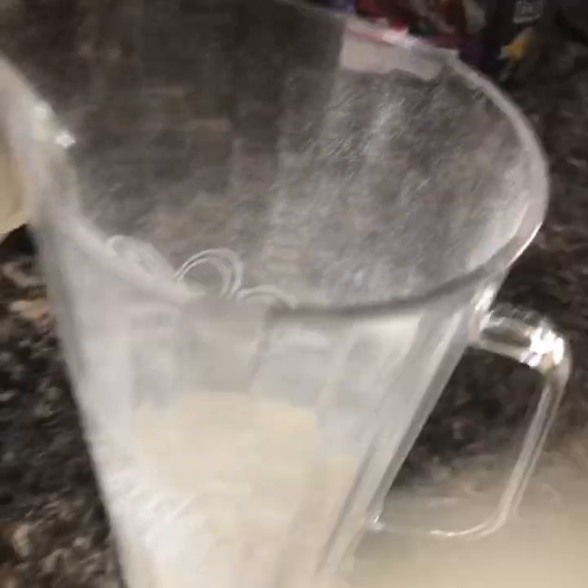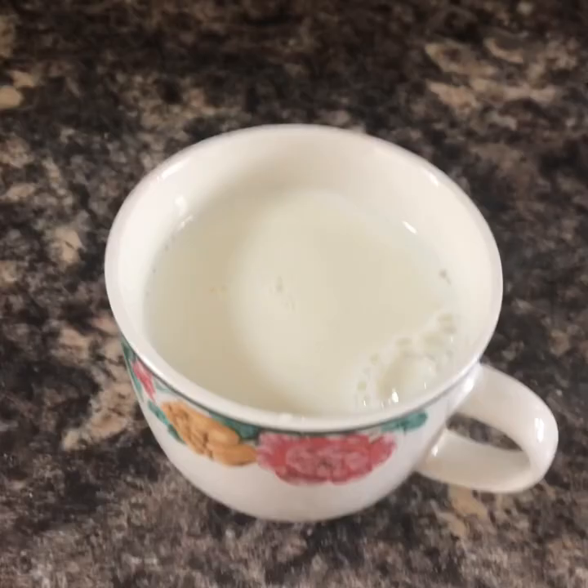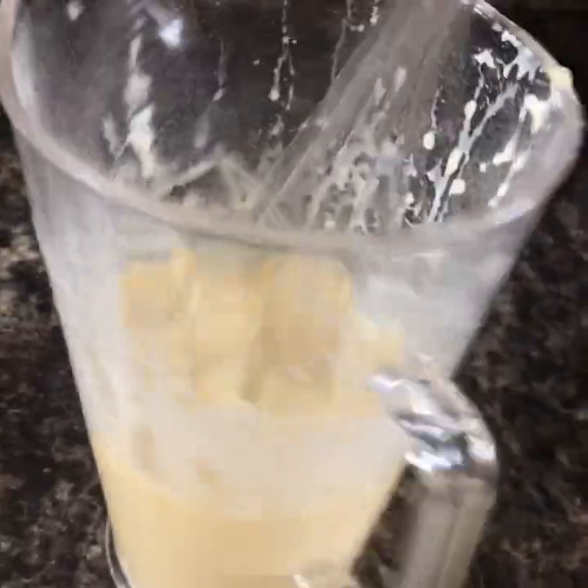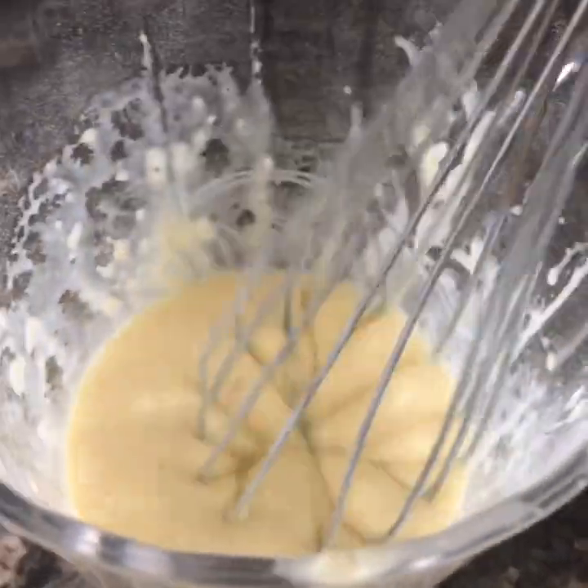I'm going to do some Yorkshire pudding batter, so I'll give you a quick reminder on that. Whisk it all together so you've got a batter — the odd lump doesn't matter.